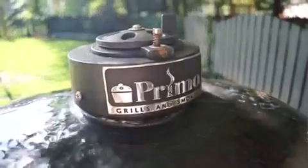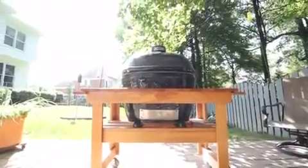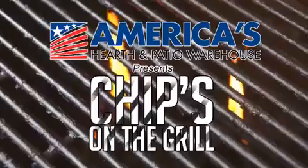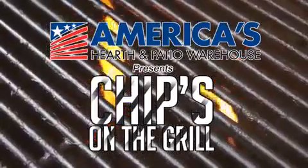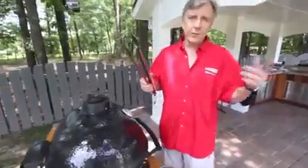Chip's on the grill once again, and tonight he's making some corn. You might actually be surprised at how simple his method is. Check it out. Summertime favorite: corn on the cob.